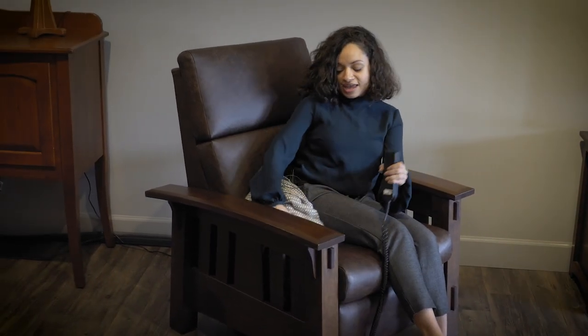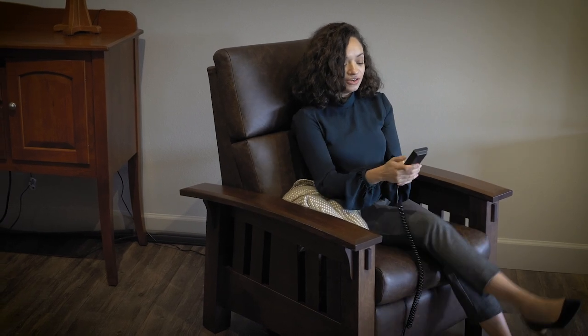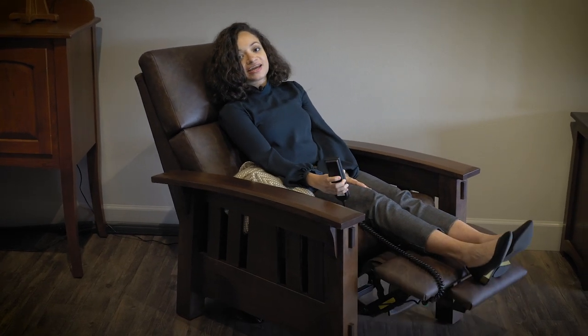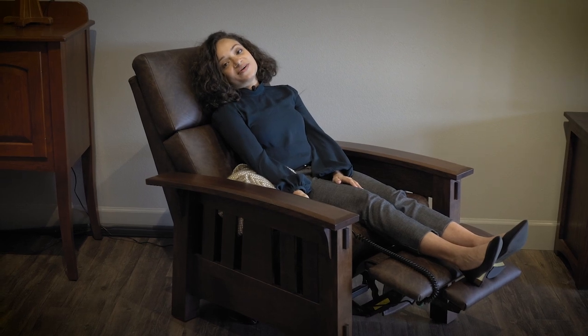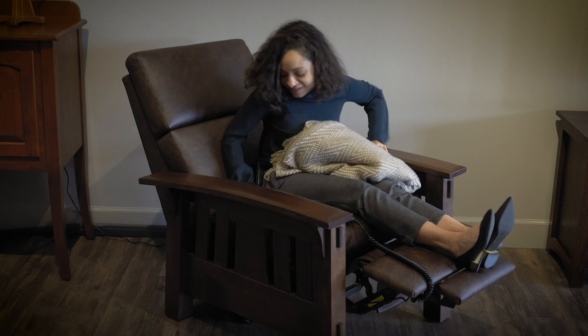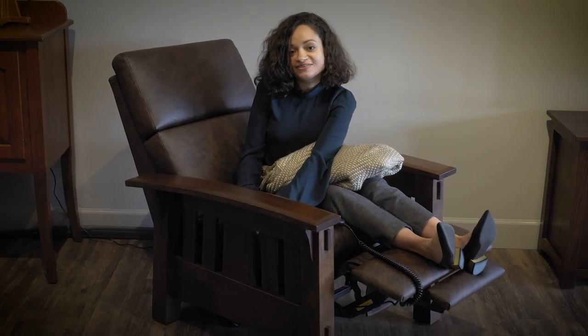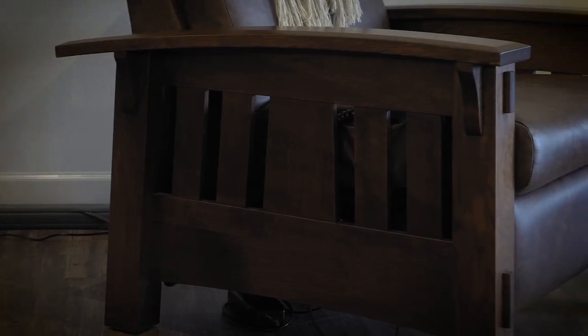This is a power recliner, so here's my remote and I can just recline back and relax. Super comfortable — I could just fall asleep here. And another great thing: there's a little pocket sewn into the side of the chair, which is another great place to store your remote if you like watching TV from your recliner.